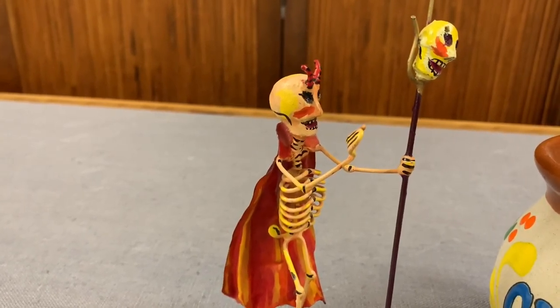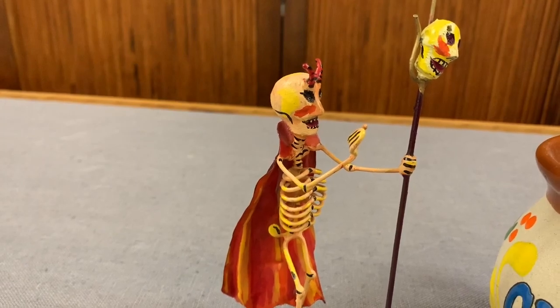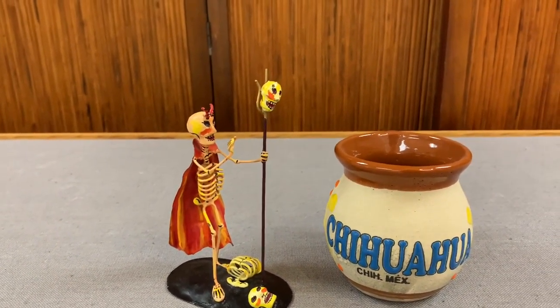This little guy is called Devil with a Trident because, well, that's what he is. He's made out of metal. And to give you an idea of how tiny he is, there is my coffee cup.